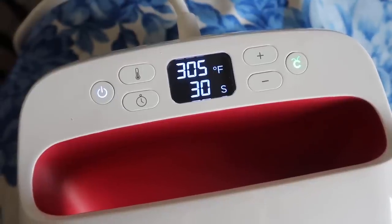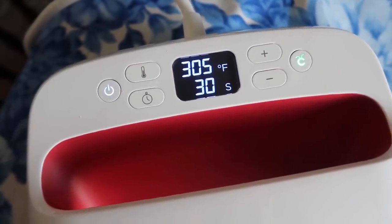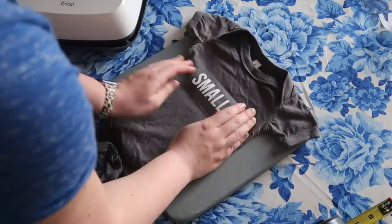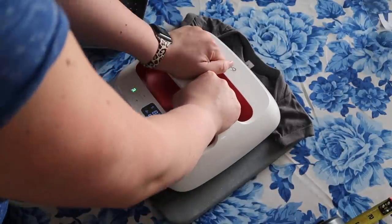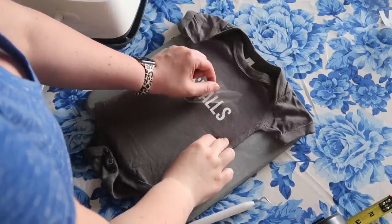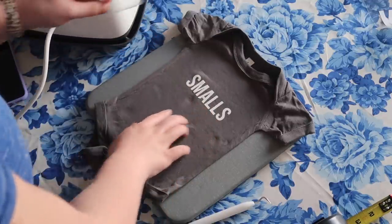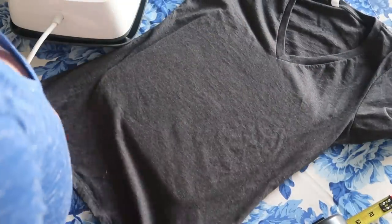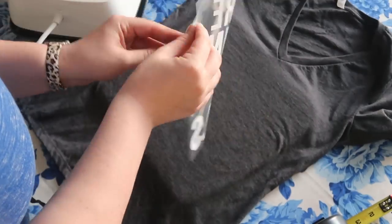For this project I'm using the Cricut EasyPress 2 at 305 degrees for 30 seconds. I love this thing. I have been using an iron for years and you can definitely do without the EasyPress, but this takes the guesswork out of it — it tells you the temperature it's at, tells you how long to press it, and you can cover a huge area with it. Once it's all pressed and cooled, you can literally just peel it off and you have a custom shirt. You can put whatever you want on it. I have sold shirts with this technique, made shirts for friends, bachelorette parties, gifts, and teacher shirts for my mom. The possibilities are endless.